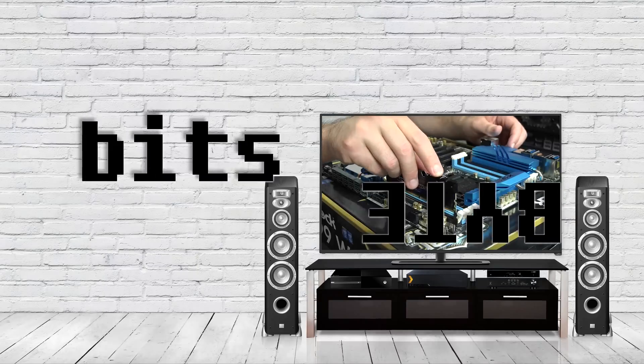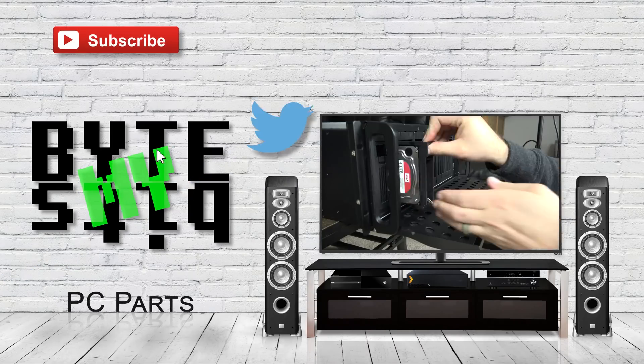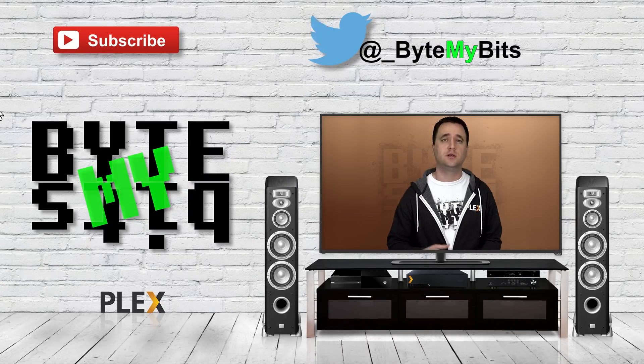What's up YouTube, Jason here with ByteMyBits. I bring to you version 2.0 of Plex Server Battle OS, or Battle OS for short. In today's video, I am revisiting my previous test that I did in my last video with this whole Battle OS introduction.